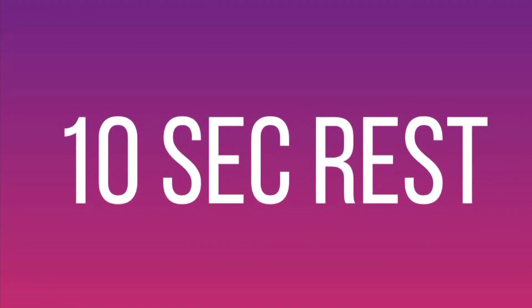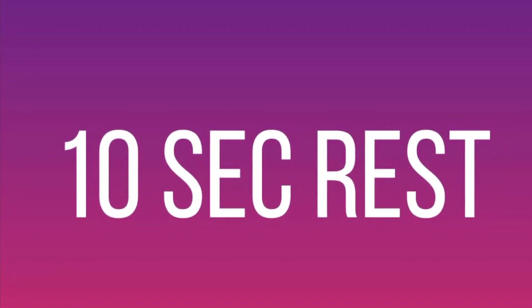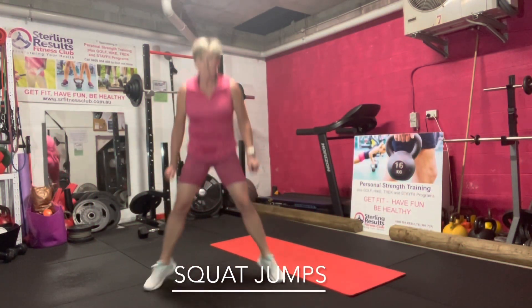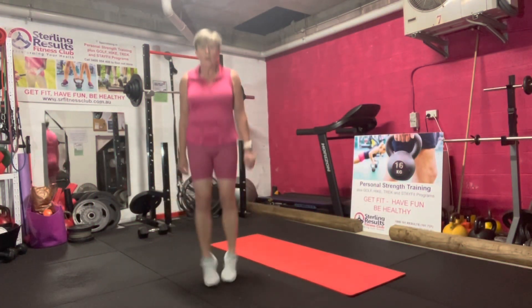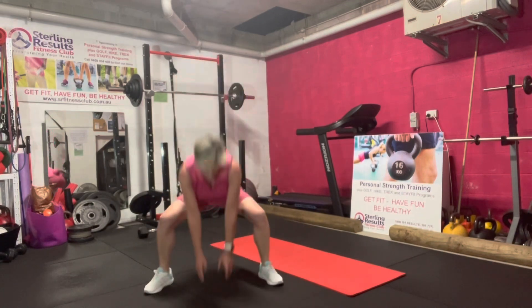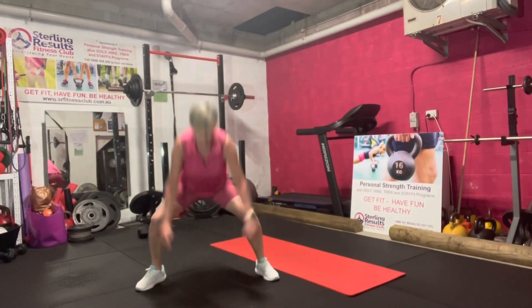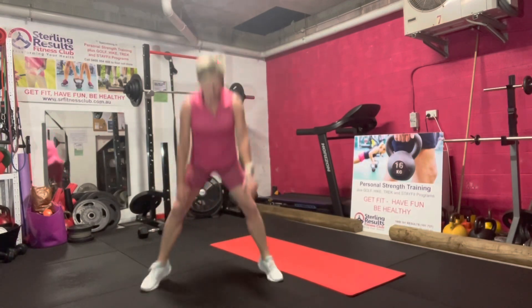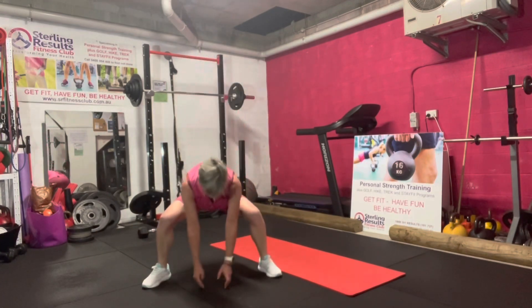Squat jump. Here we go — we jump out, we squat down, we jump up. In three, two, one, let's go. Jump out, squat down, jump up. Keep your breath going. This is it — we only have 15 seconds left. We can do this. Jump, squat. If it gets too much, just squat normally. Keep it going. We are nearly there. Nearly there. Just a couple more to go.